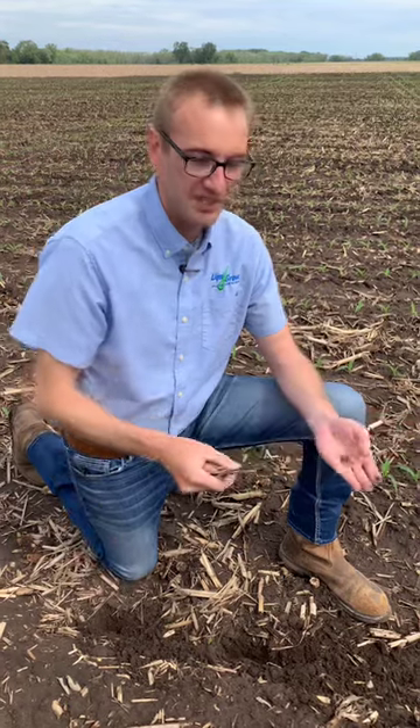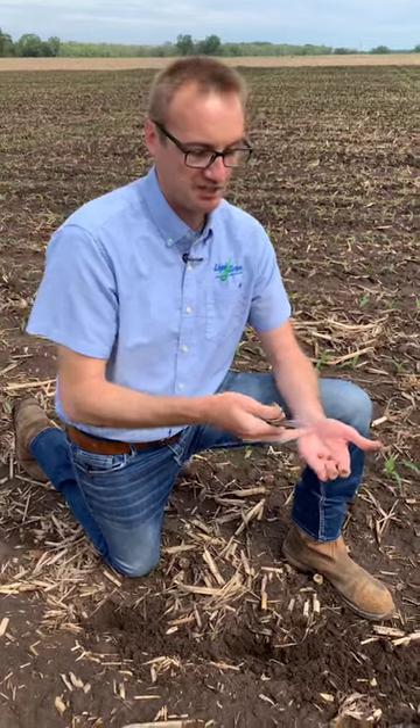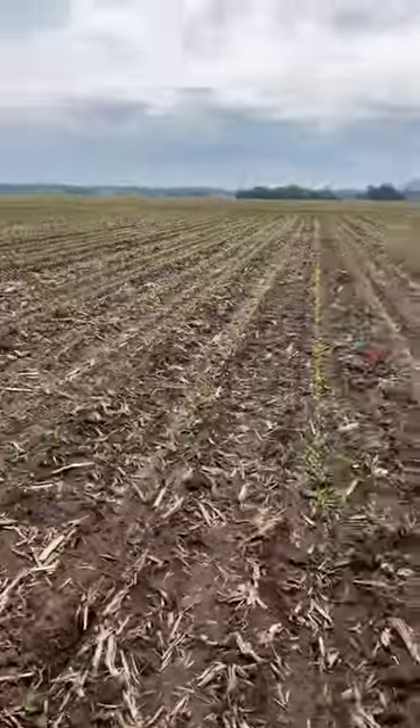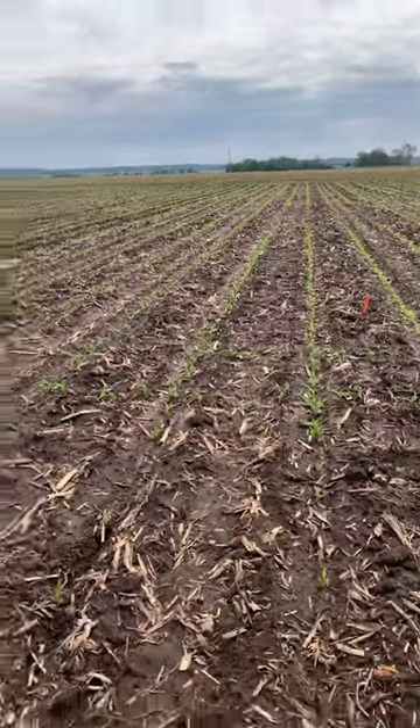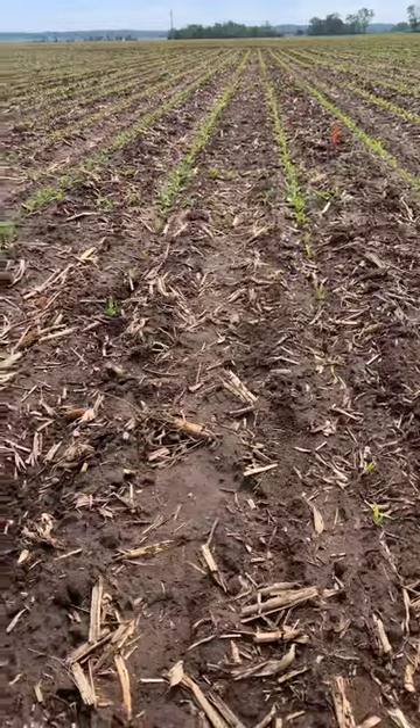There's really only two things that cause seeds not to germinate: either you had starter fertilizer injury or you had bad germ. And I know it's not bad germ because that plot right there is the same exact hybrid and there was no starter fertilizer put in furrow, and it germinated just fine.